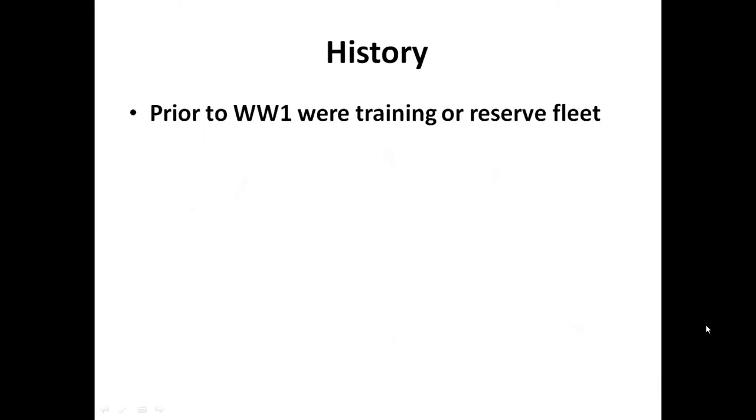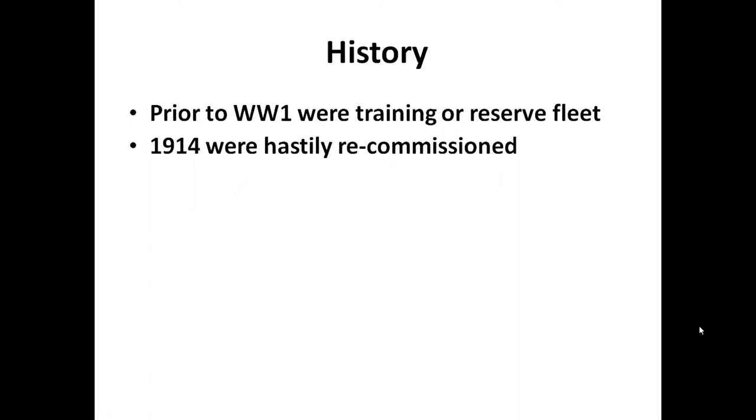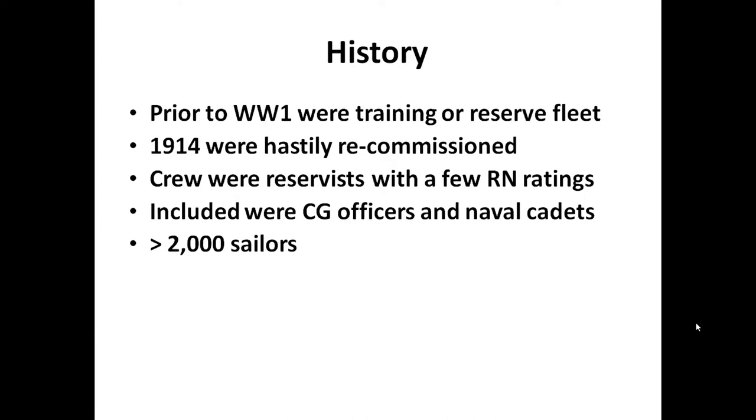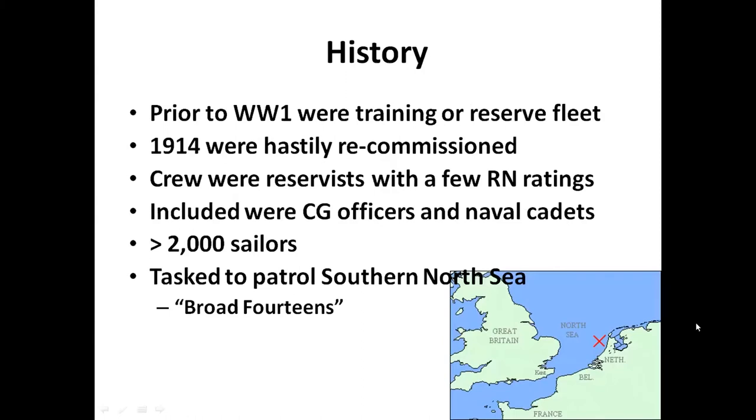Although well-armored, in terms of the size of armament the range wasn't so great. So even though they were 12 to 14 years old they were a bit antiquated at the beginning of World War One. They had been put into the reserve fleet or used for training purposes - they weren't capital ships at the time. However, when war came they were hastily recommissioned and they couldn't find enough Royal Navy personnel, so most of the crew were reservists, with some RN ratings. Among those reservists were coast guard officers and naval cadets, meaning there were several youngsters in the crews. In total there were more than 2,000 sailors on the three boats, and their main task was to patrol the southern North Sea.